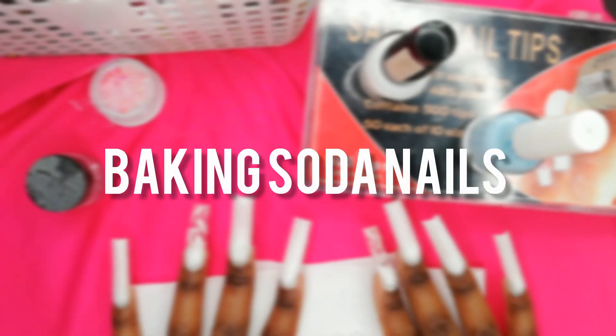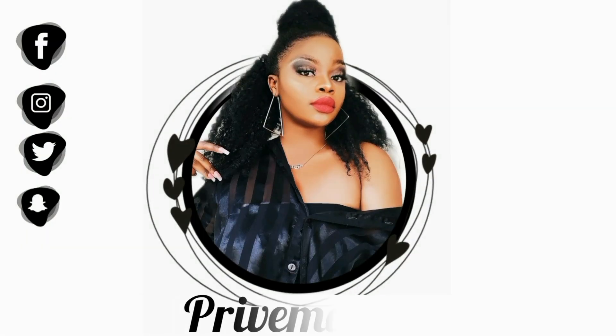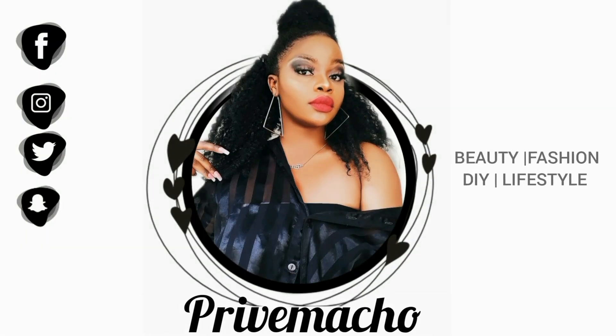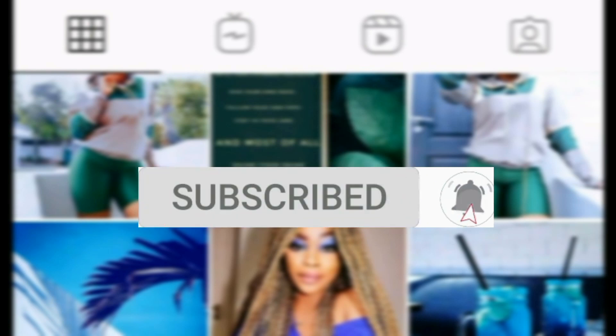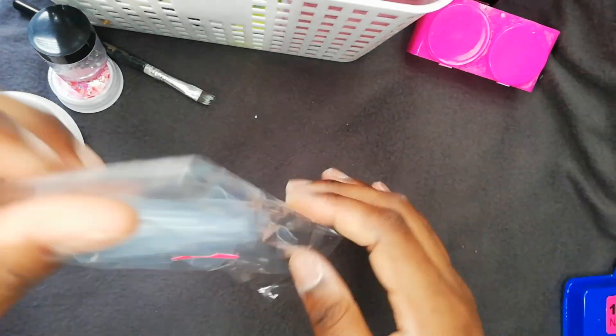Hey guys, today I'm going to show you how to do baking soda nails. Let's just dive right into the video.